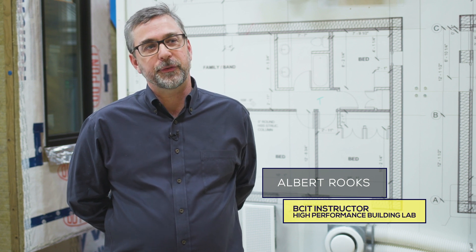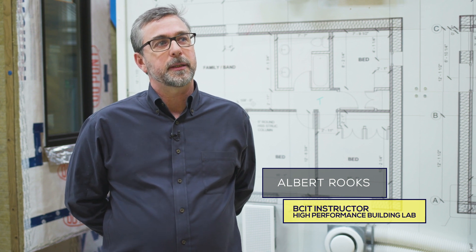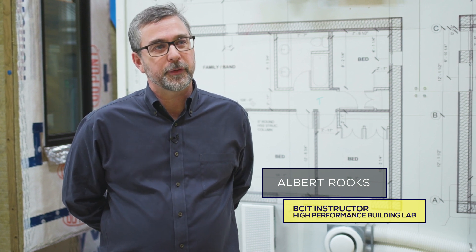My name is Albert Rooks. I'm with a company called Small Planet Supply. We supply mechanical systems, tapes, membranes, envelopes — especially products for houses that use very little energy, or passive houses.